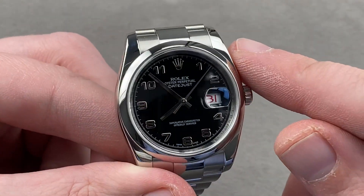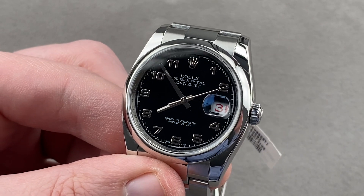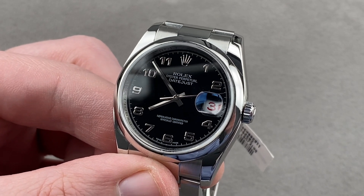Reach out to me at tmasso@thewatchbox.com for purchase and pricing details of this lovely and unconventional Datejust.